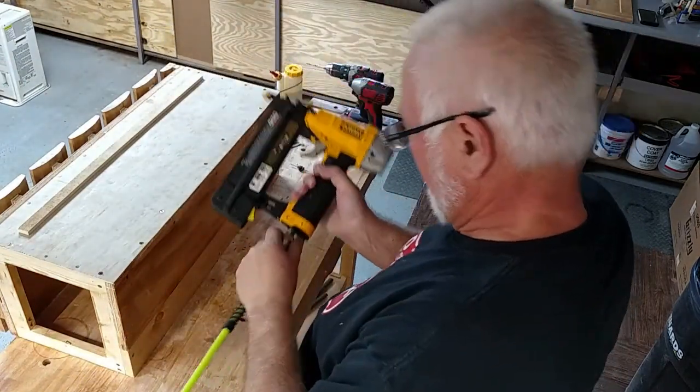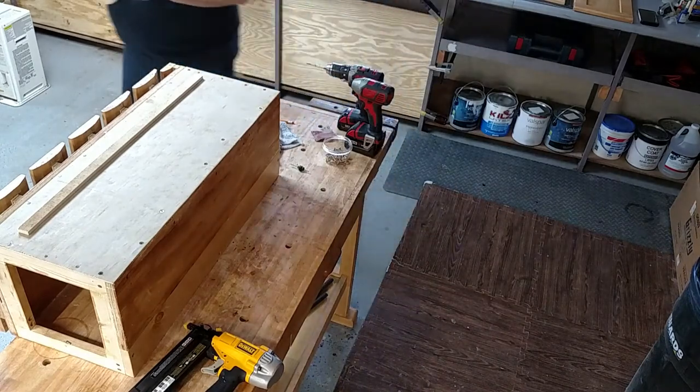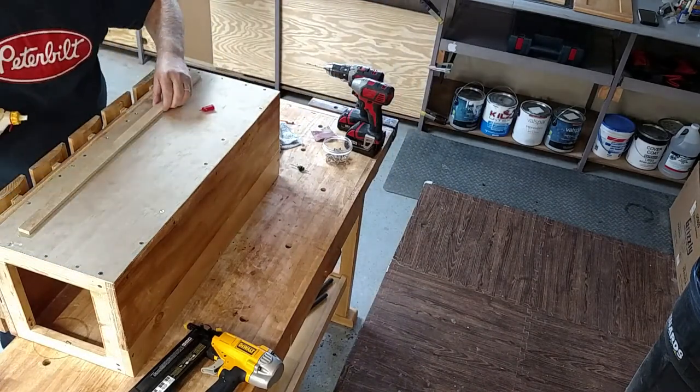Now I need to glue a strip of wood onto the back as a stopper to keep the glasses from sliding all the way through.